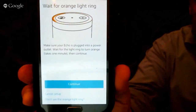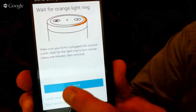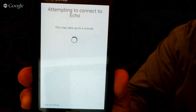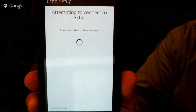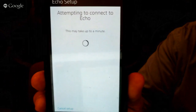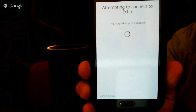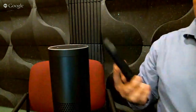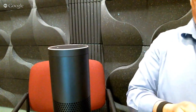And it looks like this. Do you see that? So I'm going to click — let's see if I can do this live. And now we're selecting it. Now they're trying to talk. You've connected to Echo. Go ahead and finish the setup in your Echo app.